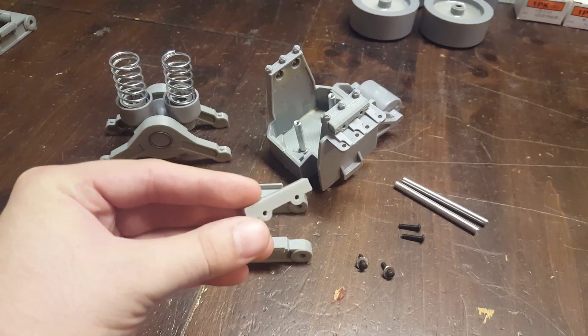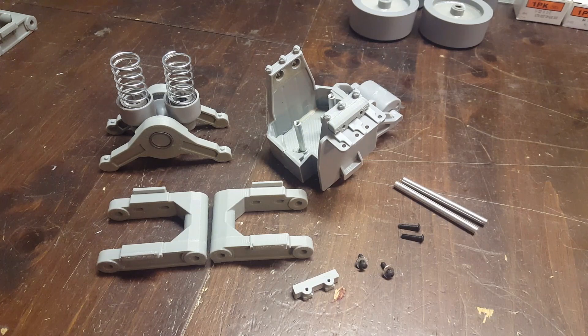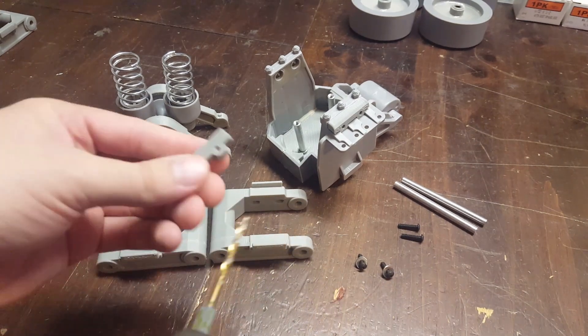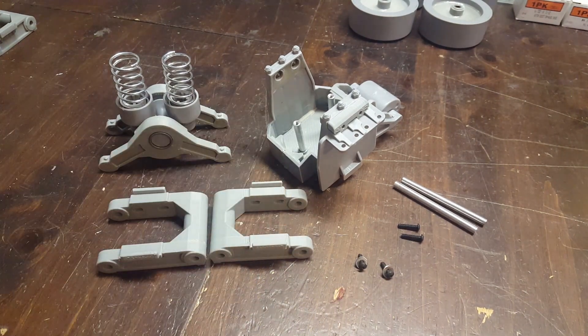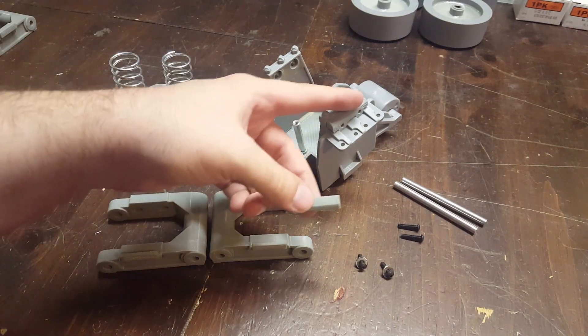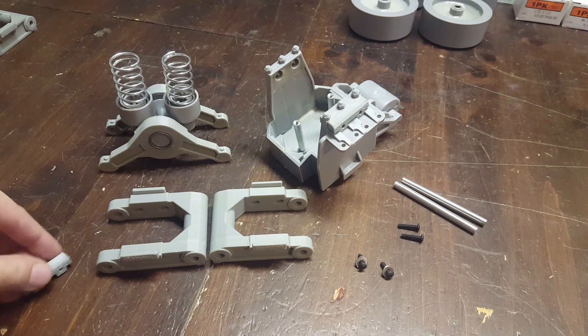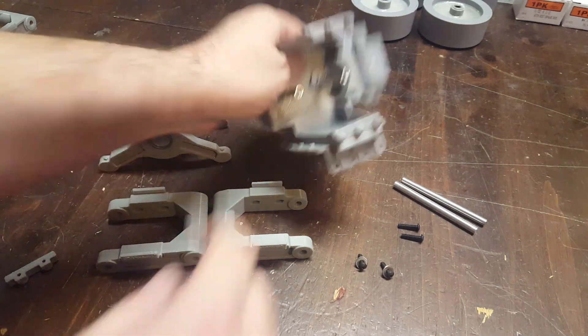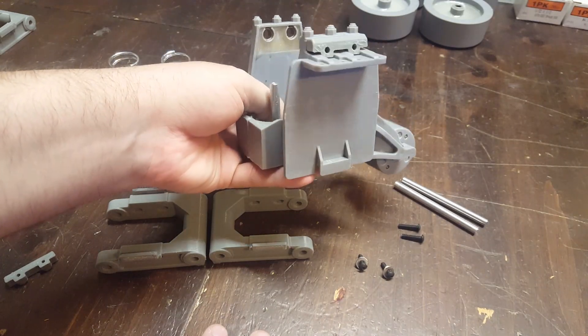There's a new part now — this little printed part here. To drill out those two holes we're going to use a 9/64th drill bit. Drill both of those out. Then this part will get glued right here — glue it in place there. And you still do all the previous steps of putting in the bushings and the epoxy to strengthen it up.